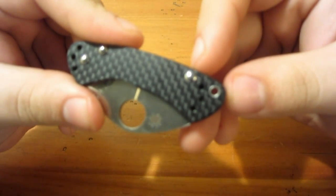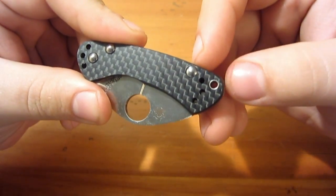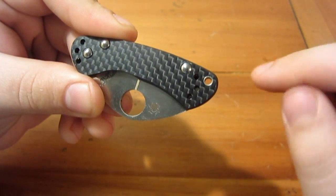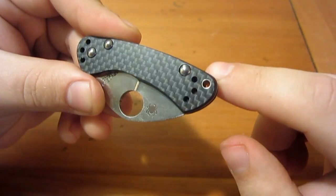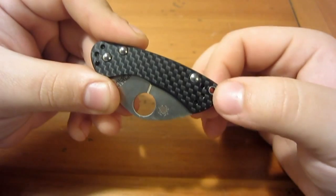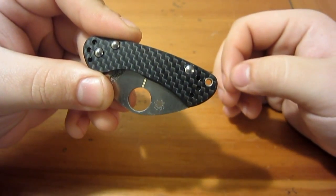They call this a barreled lanyard hole — basically it's a hollow tubing inserted there. It gives it a nice look as well as more support, so that if you're really tugging on a lanyard it's not pulling on the frame of the scales.